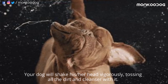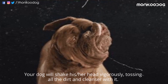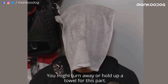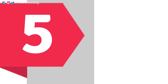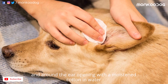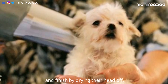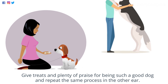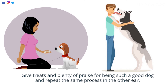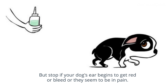Step four — shake it off! Your dog will shake his or her head vigorously, tossing all the dirt and cleanser out. Now you know why I suggested the bathroom — you might want to turn away or hold up a towel for this part. Step five: clean all the muck from the ear flap and around the ear opening with moistened cotton and water or gauze, wipe out the ear canal with your finger, and finish by drying their head off. Give treats and plenty of praise, then repeat the same process in the other ear. Stop if your dog's ears begin to get red or bleed, or if they seem to be in pain.